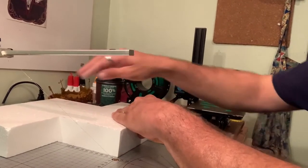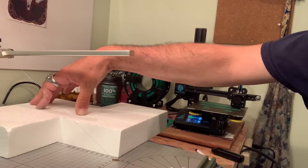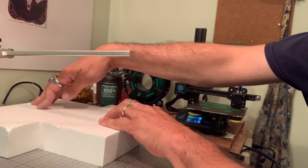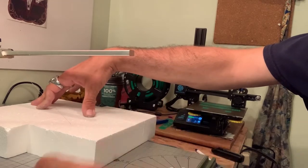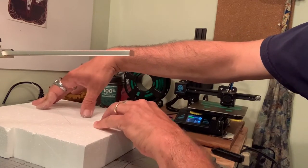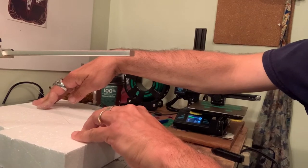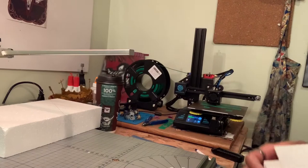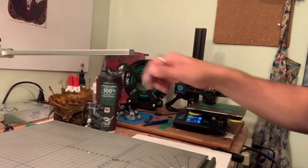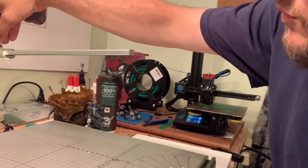We're just going to measure it out on the board like so at the straightest. It's a little off but that's okay, we can work with the other piece. So we're going to turn it on and run it through, and what that's going to do is give us our angle. Now we have our angle and that's perfect — that's all we need. We're just going to shut off our machine.